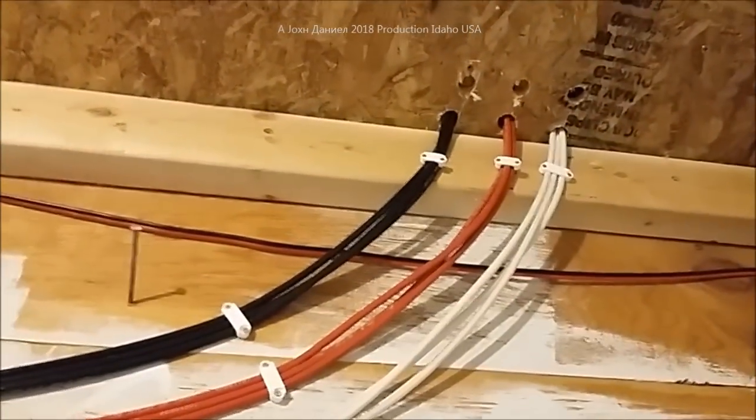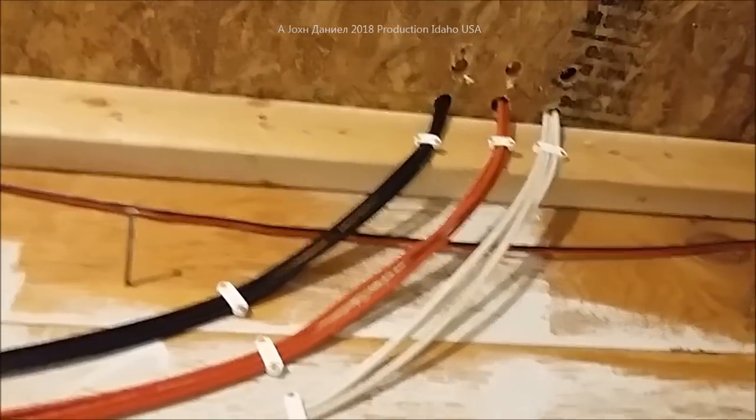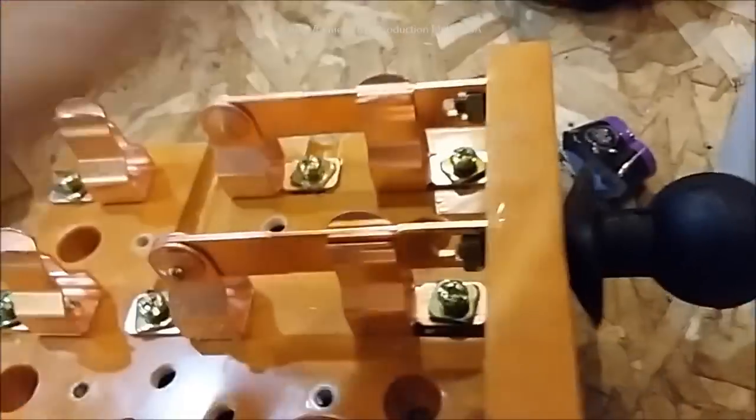The cables going up and out the top are all 8-gauge stranded cable. What we're working on right now is the perfect disconnect. This is designed to be 100 amps per leg, three legs because we're working with three phase.